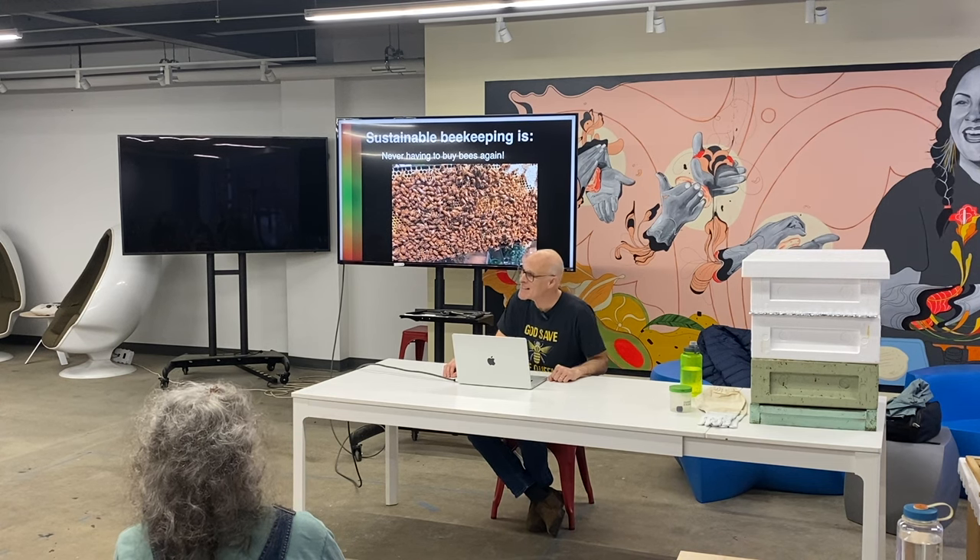And if the answer is yes, I'm encouraging them to say: with modern gear and modern methods, you can get your bees through the winter, and that will ensure that I continue buying honey from you. I'm not trying to do a boycott. I'm trying to spread the message and be an ambassador for sustainable beekeeping.